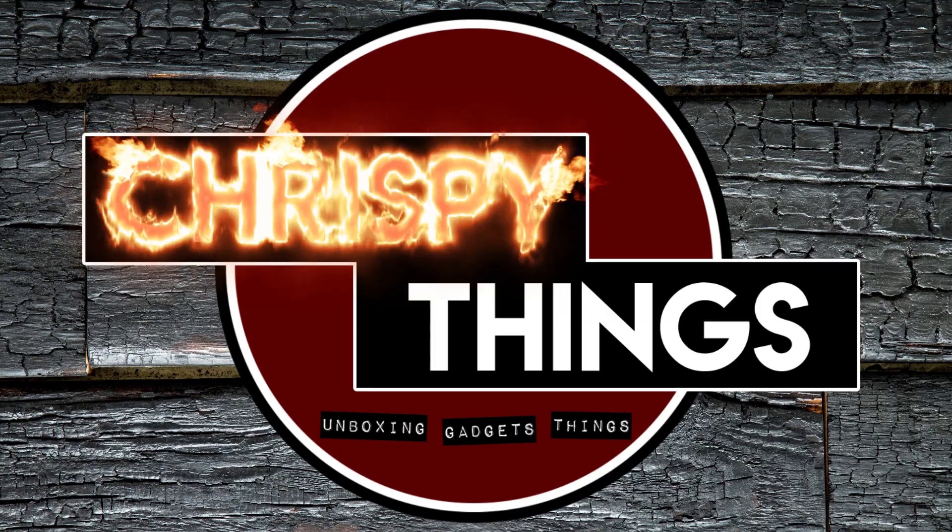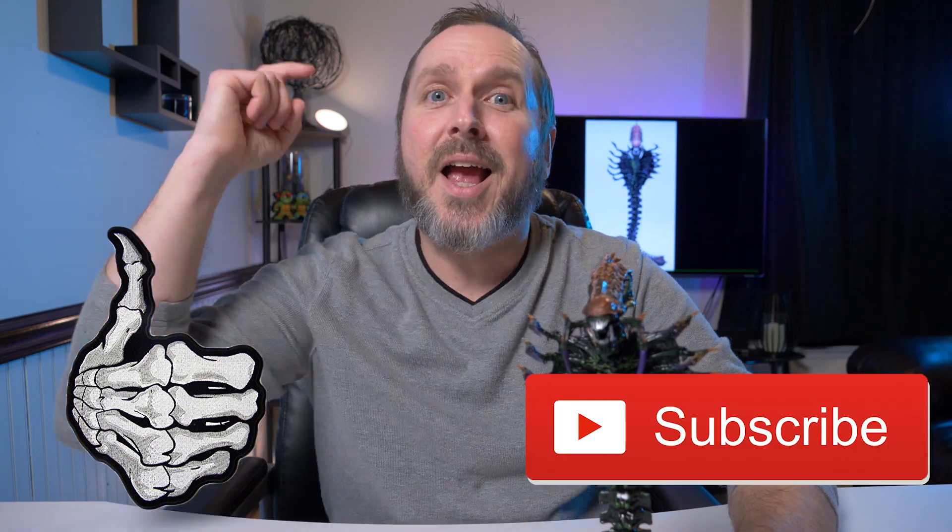That's pretty much it for this video. What do you guys think of NECA's new Series 13 Snake Alien? I think he's fantastic. There are three total characters in Series 13: Scorpion, Snake, and Sergeant Apone. Let me know in the comments if you plan on picking him up or if you already have him. If you enjoyed this video, please give me a thumbs up and subscribe.